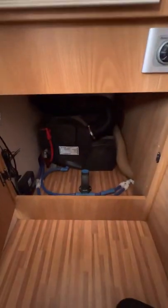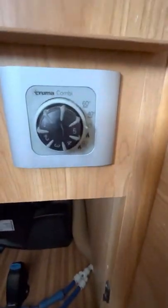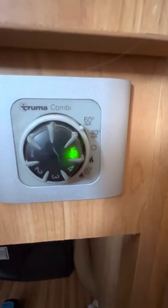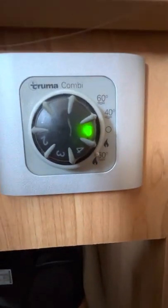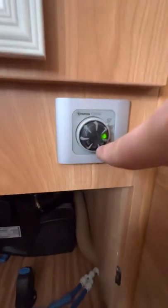The boiler is gas only — there's no electric function on the boiler at all. To drain it, twist the little blue part at the top and a little blue button at the back will pop out, which drains all the water onto the ground. Push the blue button back in, turn the blue part back around and it will start filling up again. To use the boiler, use this dial: up one or two is 40 or 60 degrees hot water; back to off; down one is heating only; down two is heating and hot water at 60 degrees.